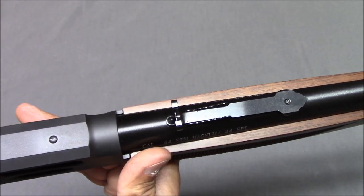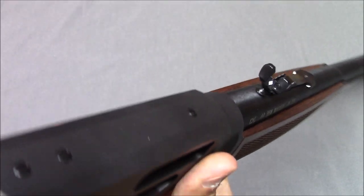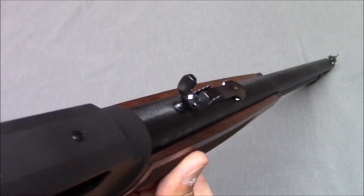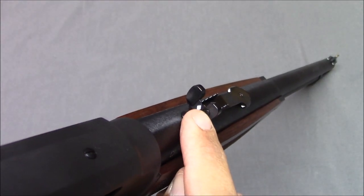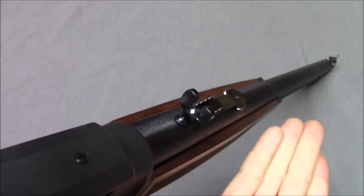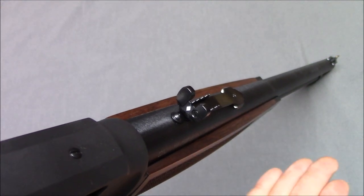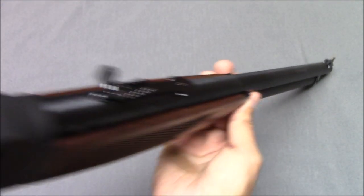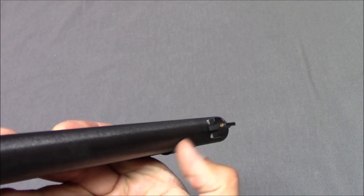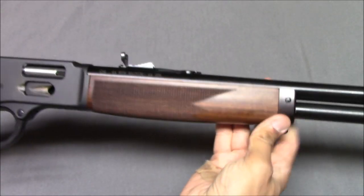These sights — I don't like them. This is like a semi-buckhorn sight that's supposed to be fully adjustable. However, you have this tiny little notch that's what you're supposed to put your front sight in. I don't know what the wings are for other than to protect the rear sight, but I just do not like the sight picture at all. The front sight looks fine — it's nice and big with a little brass-colored insert to give contrast — but I just don't like the overall sight picture.